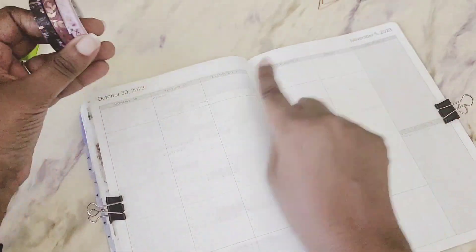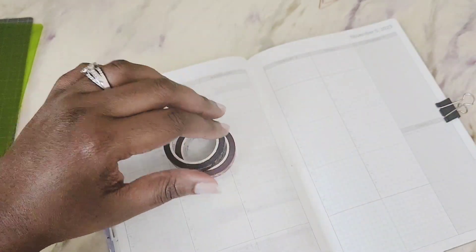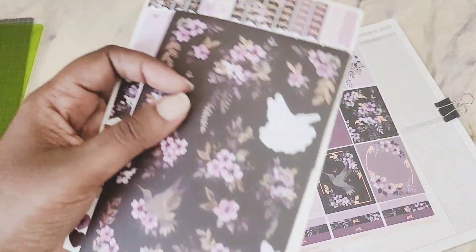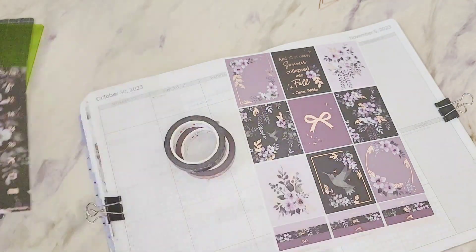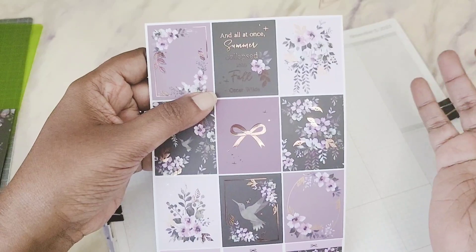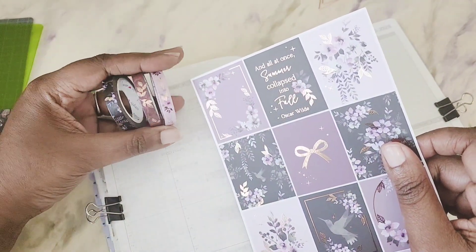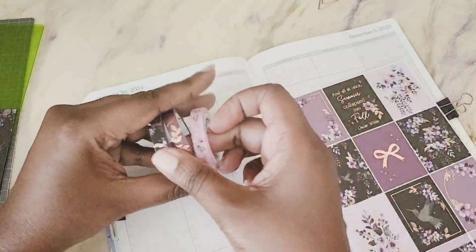Alright, let's get started. I have these washi tapes that are going to cover up the dates since I have headers. I'm trying to figure out which one I want to use for which week. I already know because this kit is so gorgeous that I want to use one particular sticker for the 31st — Halloween — the one that says 'And all at once, summer collapsed into fall.' I love that quote. Since it's black, let's go with the black washi.